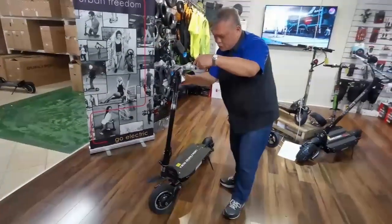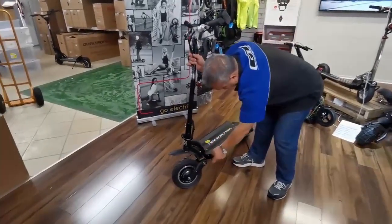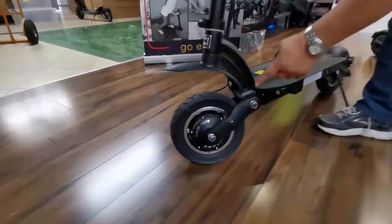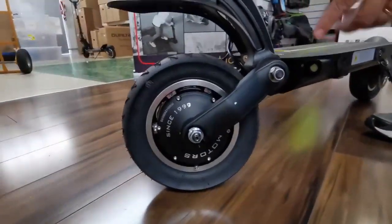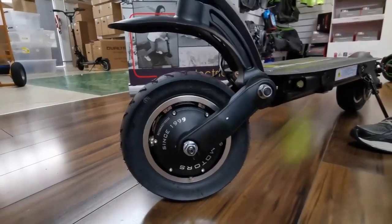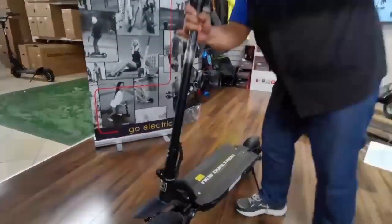Once you've got your new scooter, be sure to pump the front and rear tires to the right pressure, and give it a good full charge before you start out.